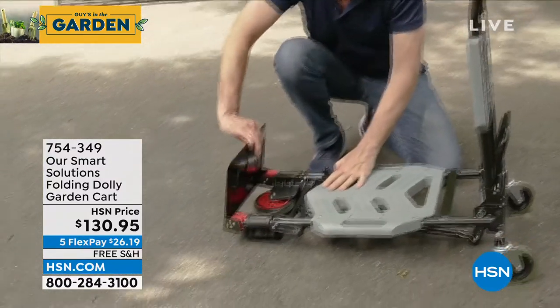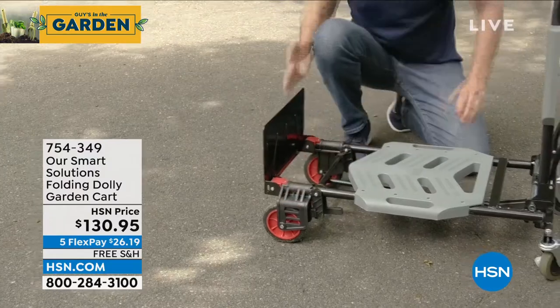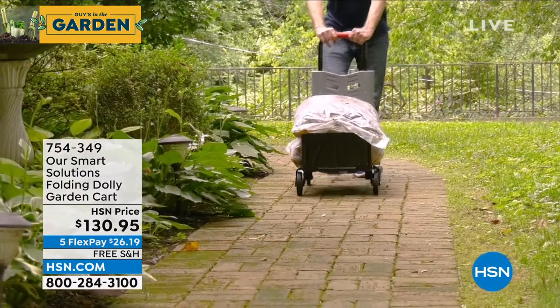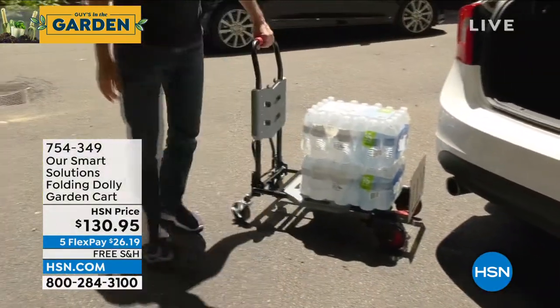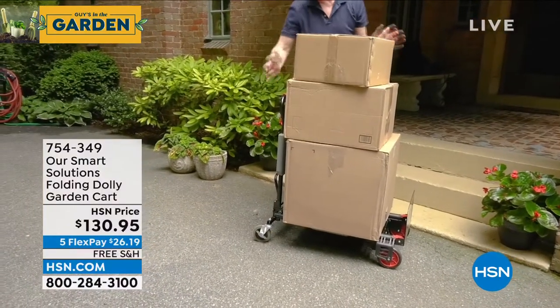We sold this out every presentation last year. It's truly spectacular — it is our folding dolly and garden cart. We have it at $130.95 with free shipping and handling today. This is a brand new model with mostly five-star reviews on hsn.com. It's a must-have for any homeowner.